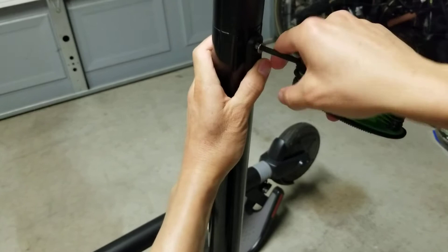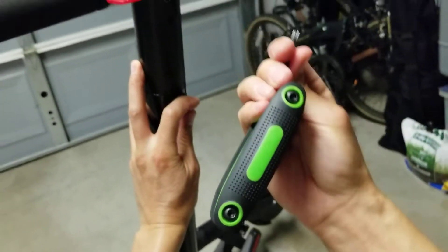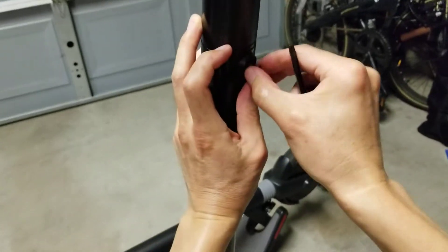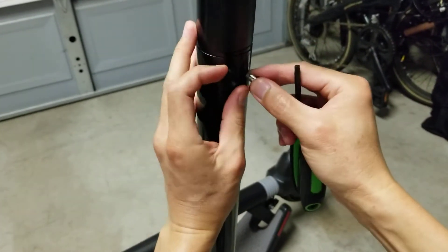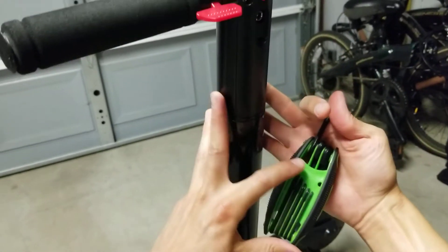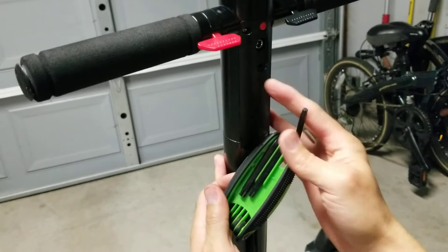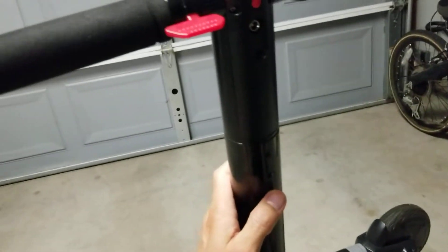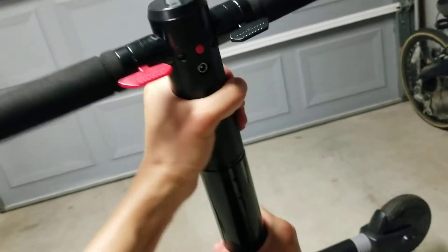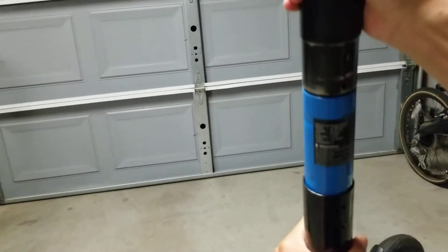They sell these at a lot of places. I got this one at Harbor Freight — very cheap. It comes with a whole set of sizes, but it's the T27 that you're going to need for this particular screw. So once you get the screw off, there it is — that's the battery.